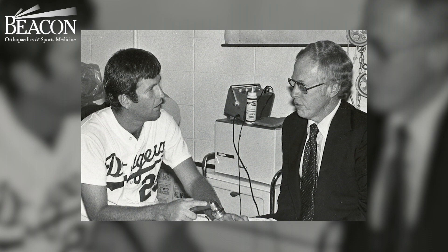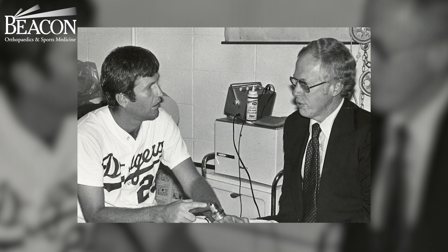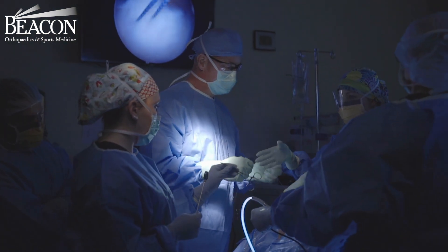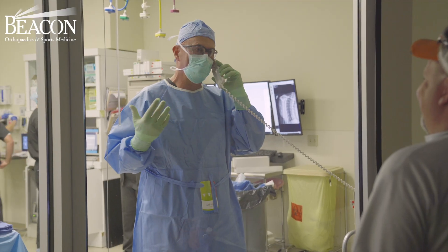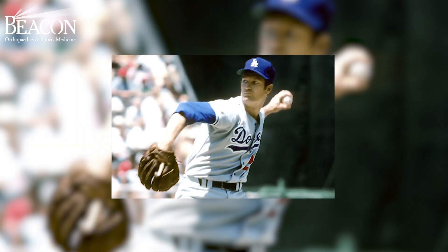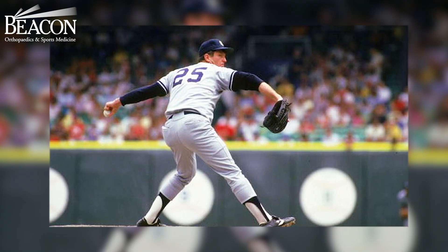Dr. Frank Jobe, who is at the Kerlan-Jobe Institute in Los Angeles, said he could try an experimental operation they use on polio patients, where they take a tendon and make a new ligament on the inside portion of the elbow. He didn't know if it would work or not — but he did it. And Tommy John came back and won over 250 games as a major league pitcher.